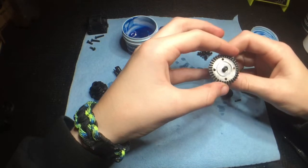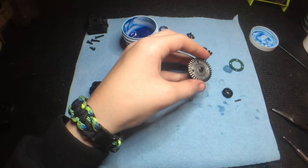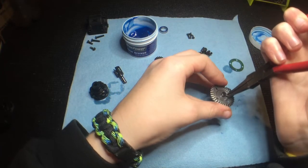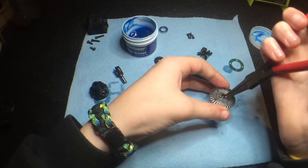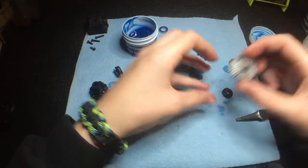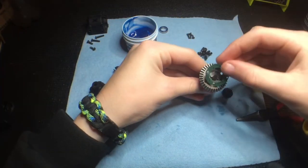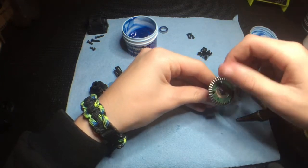If you want, you can take the shield off and there's an o-ring under that. You can re-oil that, but I've never had a problem with that drying out, so I just leave it there. Then I'll put the pin back in — that's all set and ready. One more thing: put the gasket on, and now it's ready to set aside.